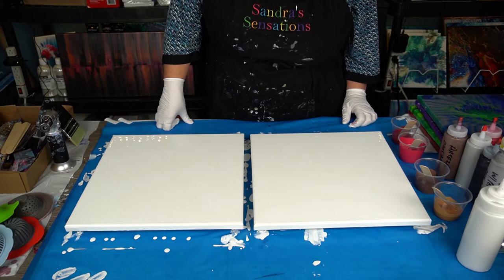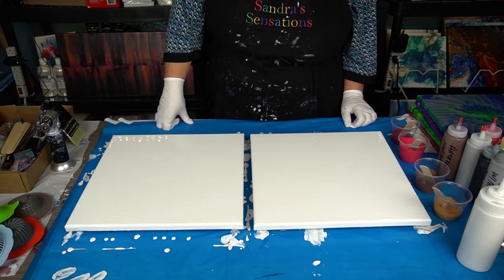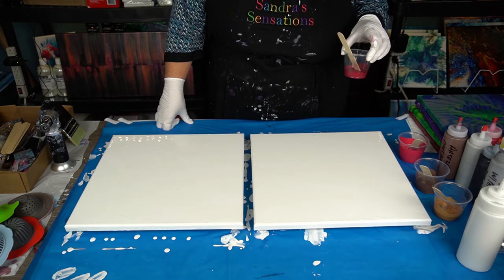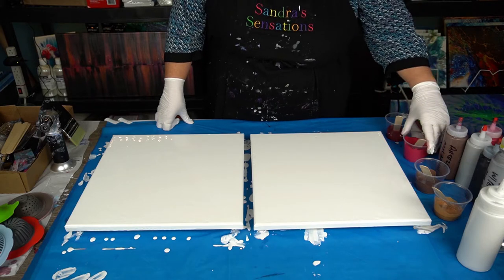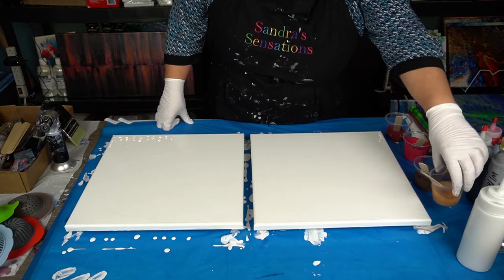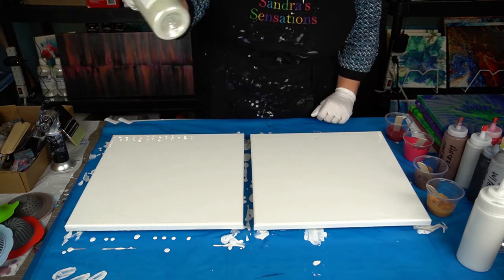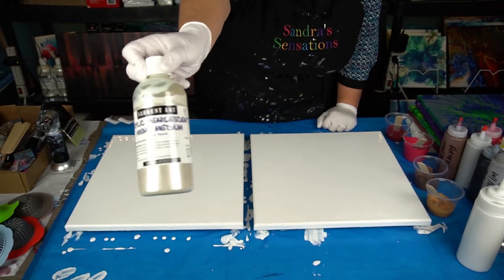Hi everyone! Welcome to Sandra Sensations. Thanks for joining me. I'm going to be doing a Dutch pour today with berry wine, rose matter, mars brown, and a little bit of gold. These are all mixed with my mixing medium which is pearlescence mixing medium by Sargent Art.